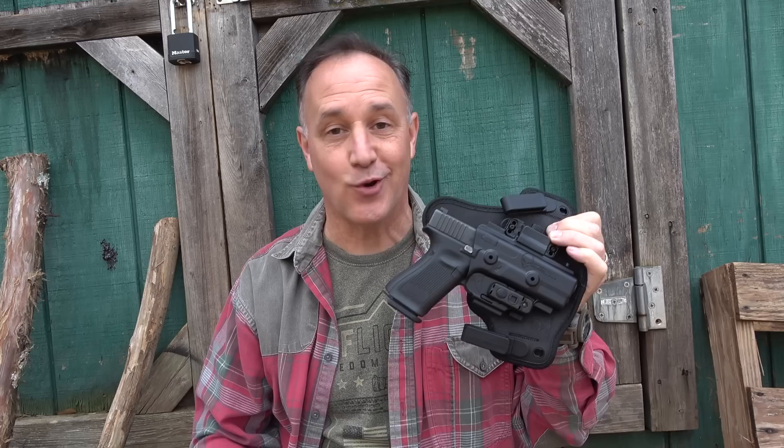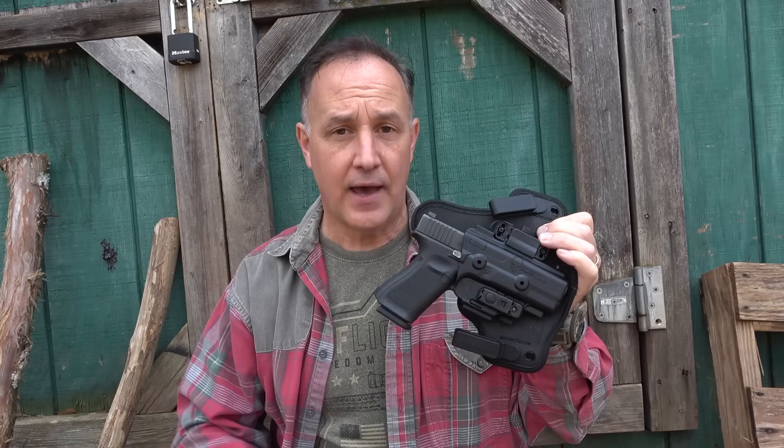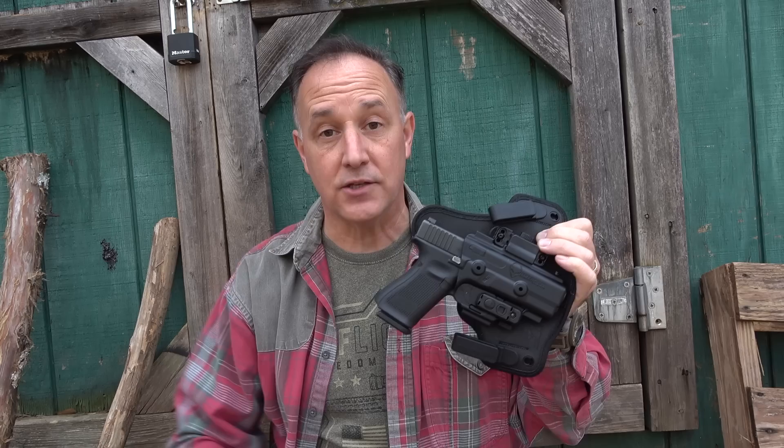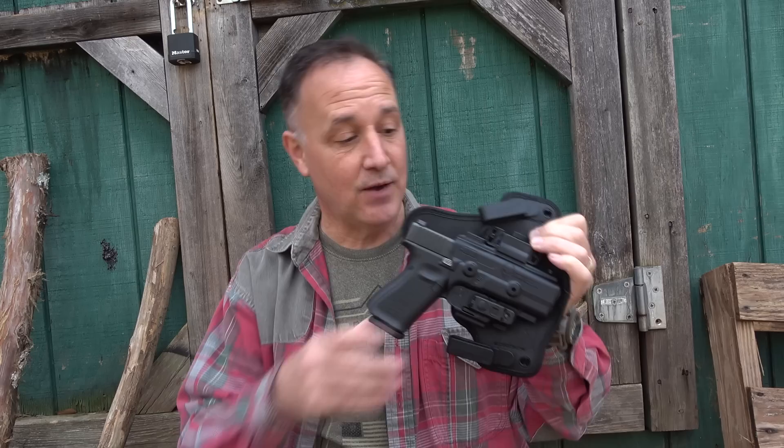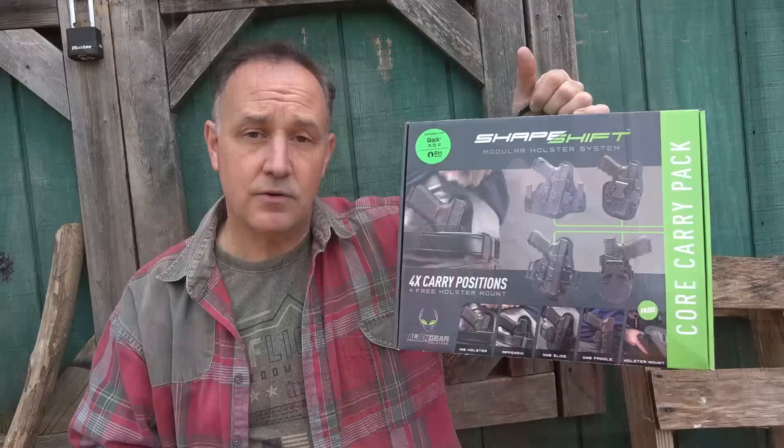A few years ago I did a full review on the Alien Gear holster system and the title was Budget or bust. I took the original Alien Gear, had a number of different holster options, and wore it for about three months, just every day. One week we had a big event where I was doing some security and wore an HK P30 in one of these same style holsters all week, every night, and it was just super comfortable.